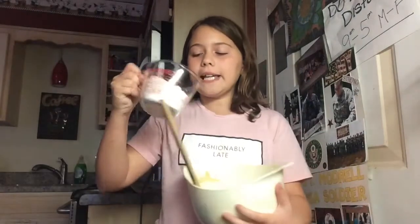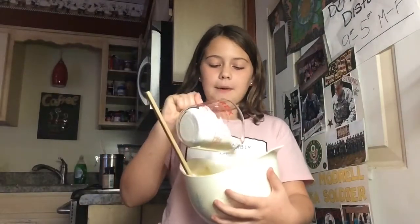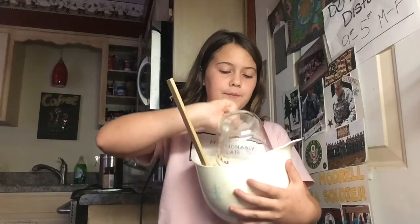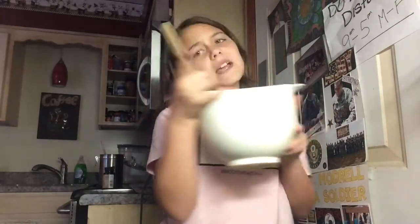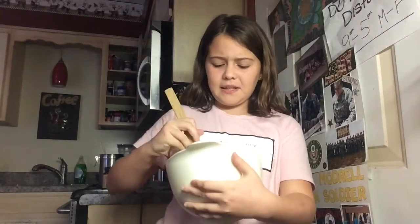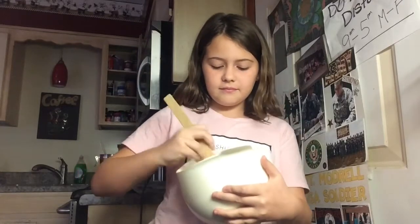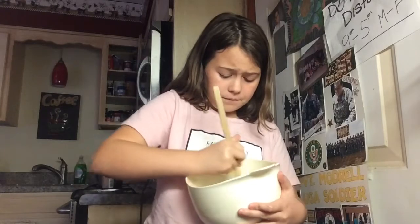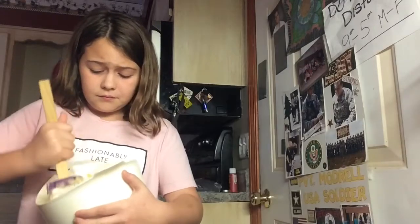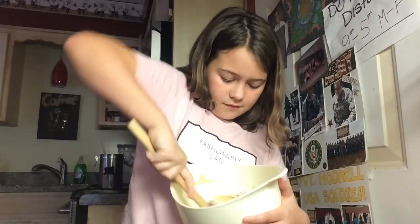Finally I'm adding one cup of all-purpose flour and just going to mix this up. It might take me a while, so I'll do a few seconds of me mixing. The satisfaction of the clip you are about to see is unreal.